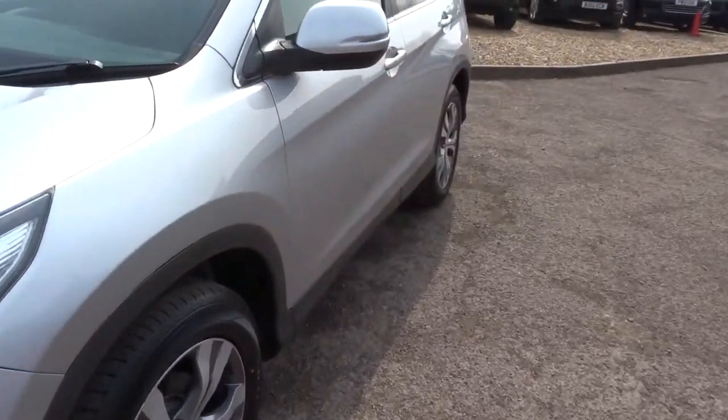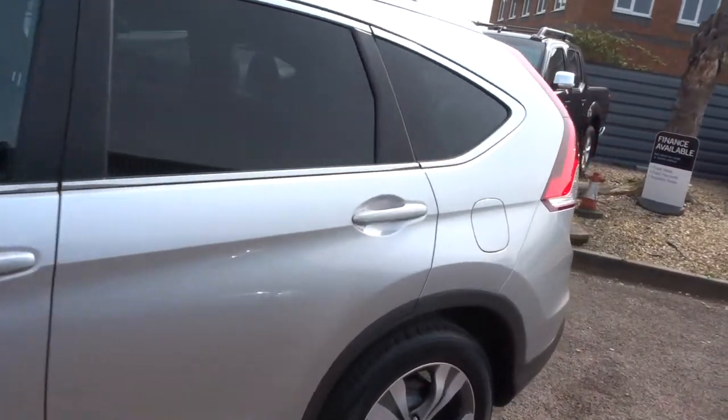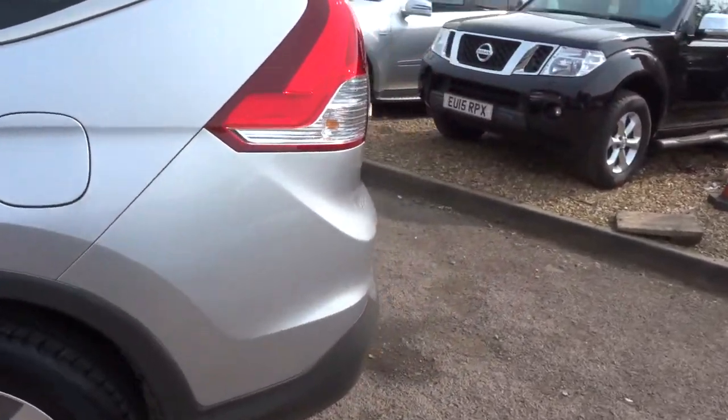This car has had one previous keeper. I'm going to walk around the back now and open the boot to show you inside the car.